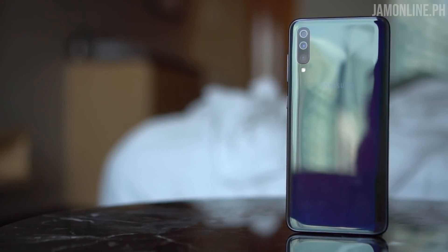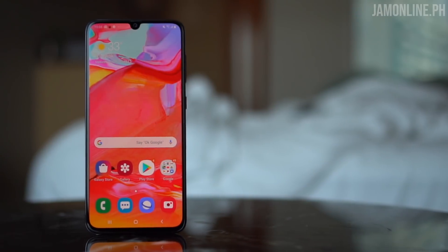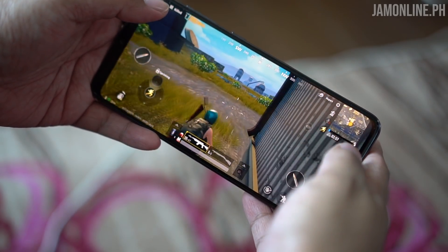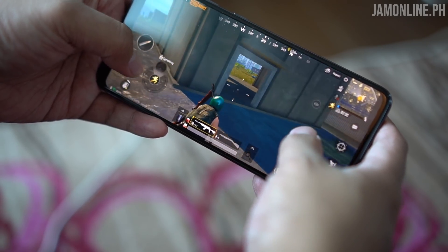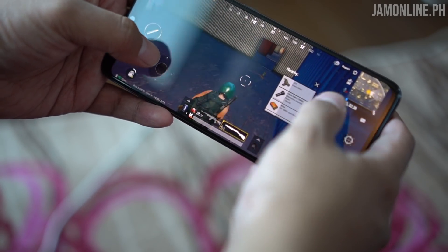Inside the smartphone is 6GB of RAM, 128GB internal storage, and an octa-core processor running at 2.0GHz plus 1.7GHz. In our tests, CPU-Z and Antutu couldn't recognize the chipset, but based on my research I believe it's a Snapdragon 6150. I tested it with PUBG Mobile and I can actually run the game at ultra frame rates with HDR settings and anti-aliasing on, though I noticed some frame drops during heavy gunfights or when grenades and smokes appear — but these didn't really affect gameplay.